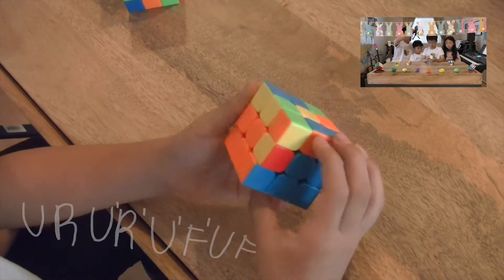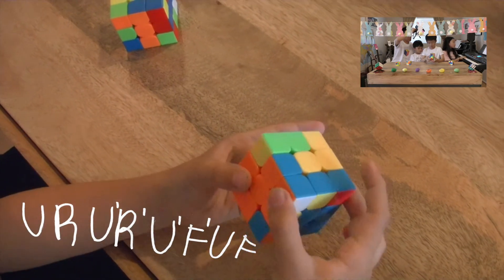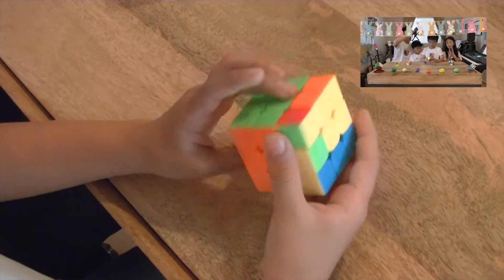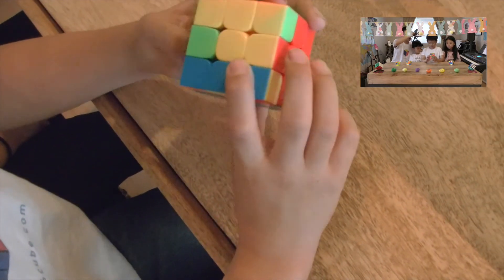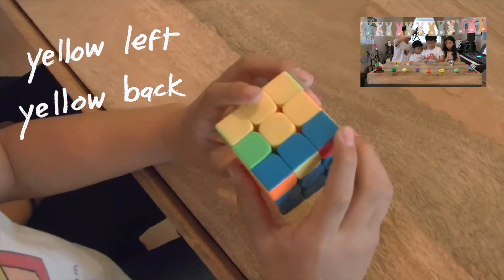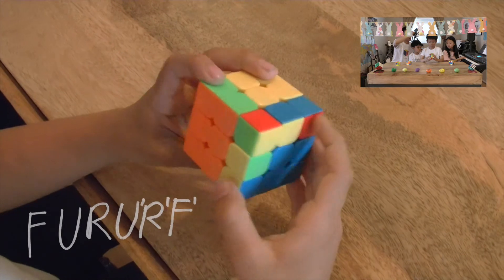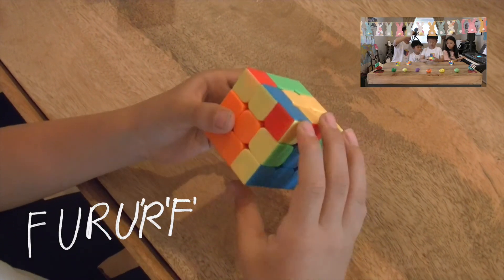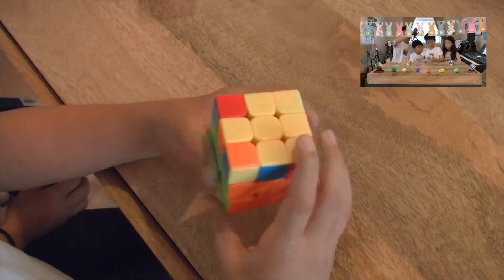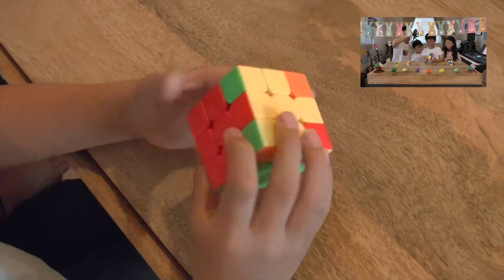The last middle edge goes in. The bottom two layers look great. Aidan checks the yellow top — he has a hook. He holds the hook with the yellow edge pieces on the left and back, then chooses to do furf. He performs the algorithm and makes the yellow cross. He looks around and — amazingly — all the yellow edges are already lined up, so he gets to skip a whole algorithm.